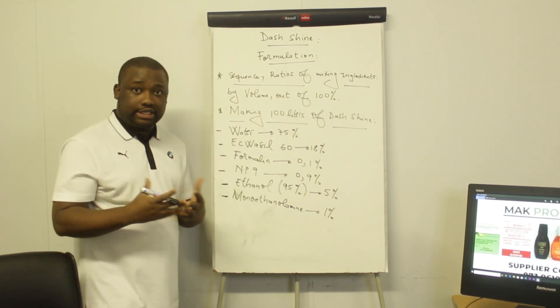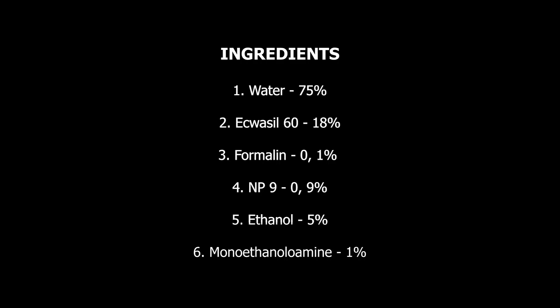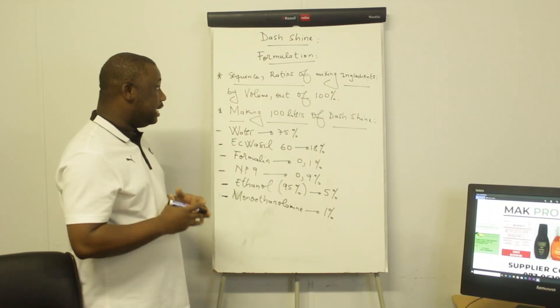In terms of proportions, the amount of water should be 75% of the total volume — this is done by volume. The Aquacil should be 18% of the total volume. Formalin, you need about 0.1% of the total volume. MP9 should be 0.9% of the total volume. The ethanol should be about 5% of the total volume, and monoethanol amine should be 1% of the total volume.